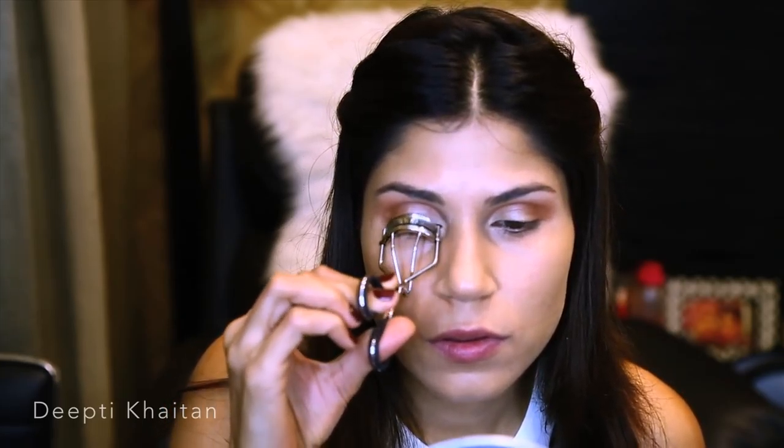Depending on how you're feeling, if you want to line your eyes and give it a cat eye look you can use a black eyeliner. I'm not going to use a black eyeliner because I'm keeping the eyes really soft and natural, with the focus only on my lips since we're doing a classic red lip. I'm going to use an eyelash curler to curl my lashes, and I'm using the Benefit They're Real mascara.